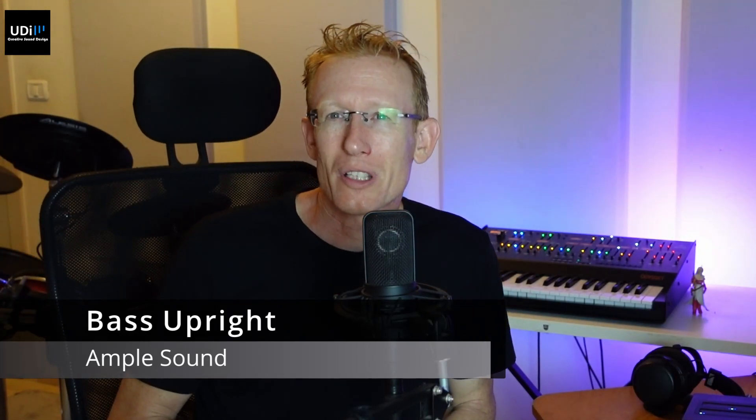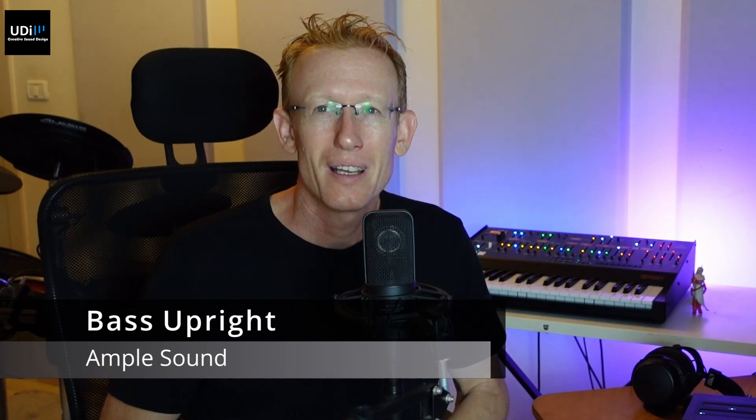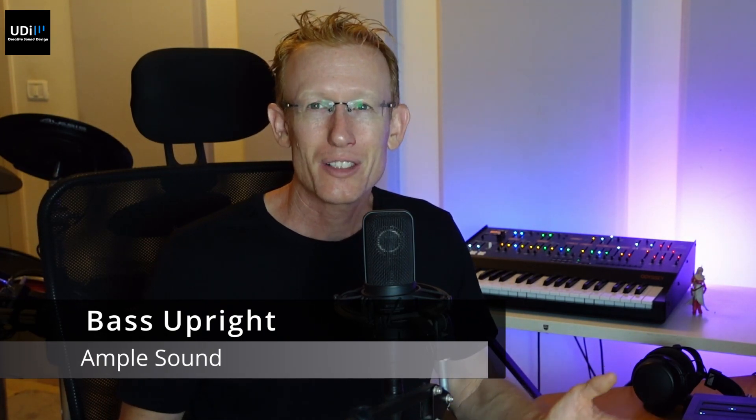Hey guys, let's check out Ample Sound Bass Upright. This is of course an acoustic bass, and I'm going to show you a few other instruments by Ample Sound. Let's just dive into it.